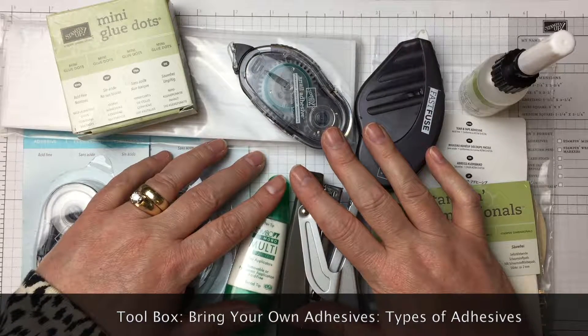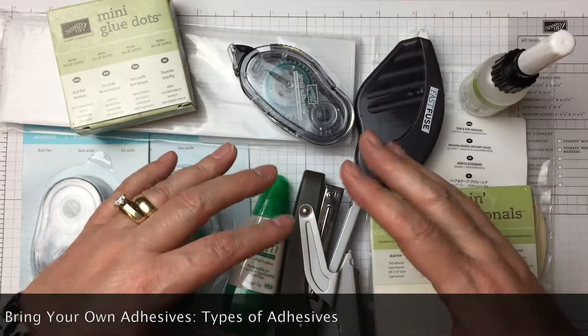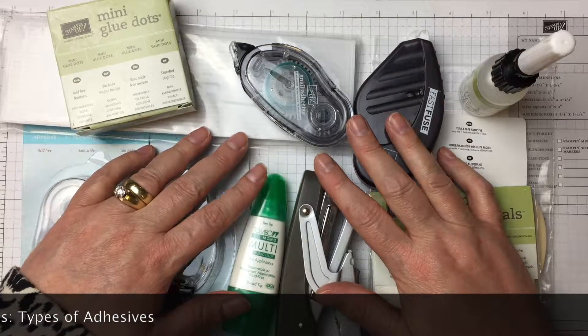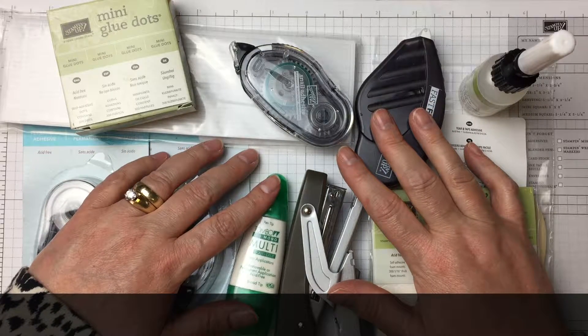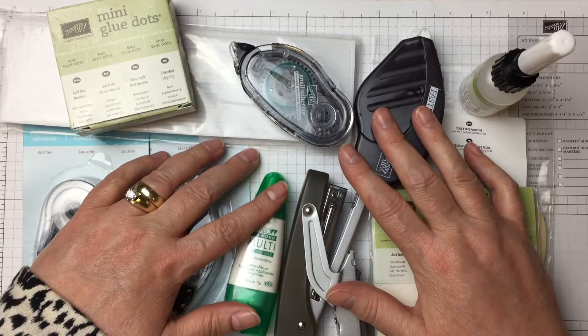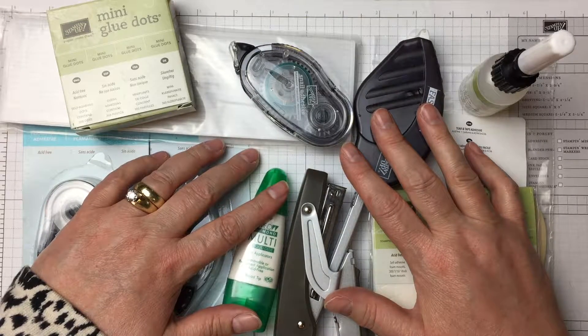As in scrapbooking, card making, and anything involving paper-like substances — boxes, those kind of things. Adhesives in and of themselves are a method of binding, like stapling, like using brads and eyelets. Using the right adhesive makes or breaks your project. That's why having the correct adhesive is a crafter's best friend. Whether you are a new paper crafter or a well-seasoned crafter, you know that having the correct adhesive for the job is of utmost importance.